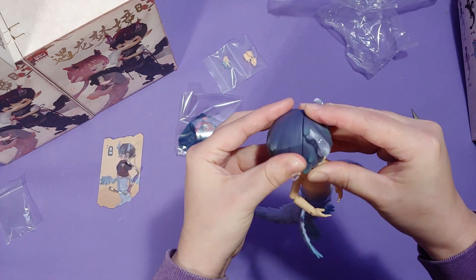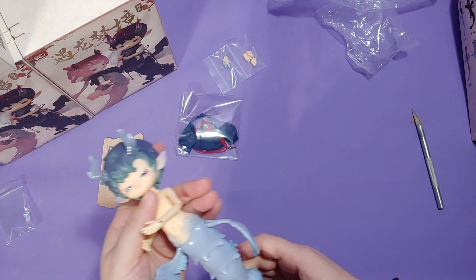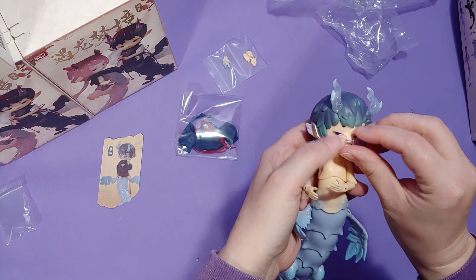I tried to take the head apart, but it was really stuck together and I didn't want to break it or scratch the paint, so I just left it alone. Apparently I'm an idiot and don't know how to put glasses on, even though I wear them every day.